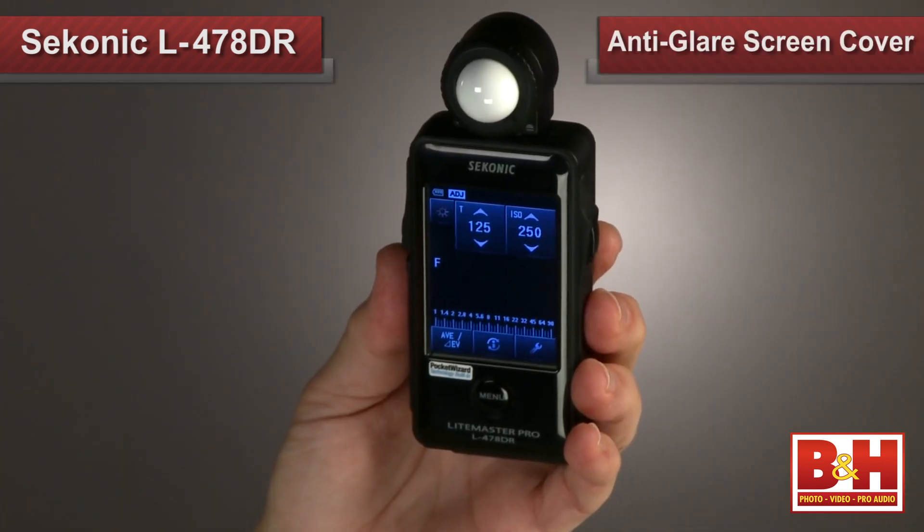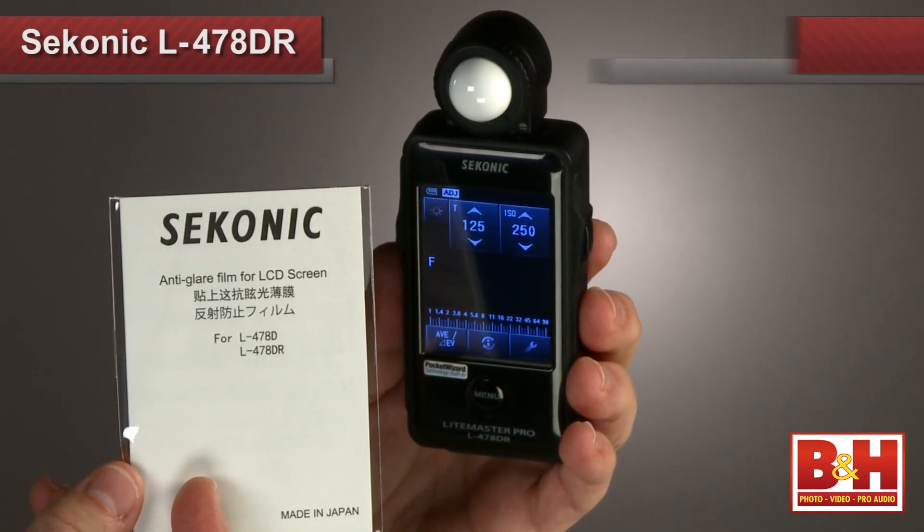Obviously you can see the screen indoors, and if you know me, you know I've never been really impressed with the performance of any LCD in direct Florida sun — until now. Since you only need the LCD to display measurements and controls and not the subtleties of an image you just shot, the LCD is more than adequate. Sekonic provides an anti-glare screen cover, but I didn't even need to use it.